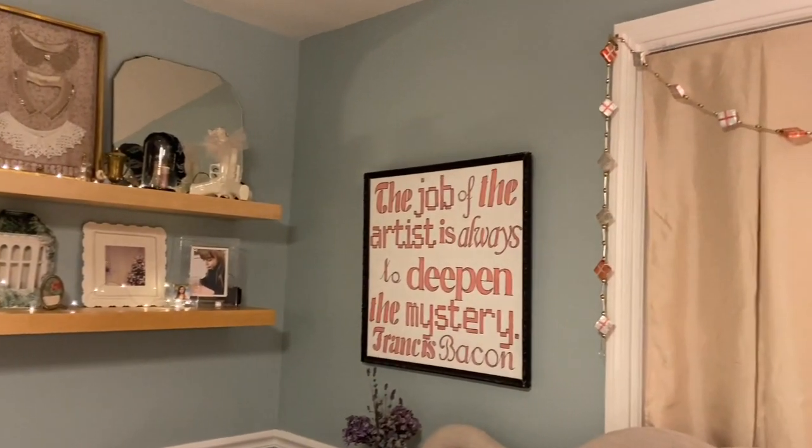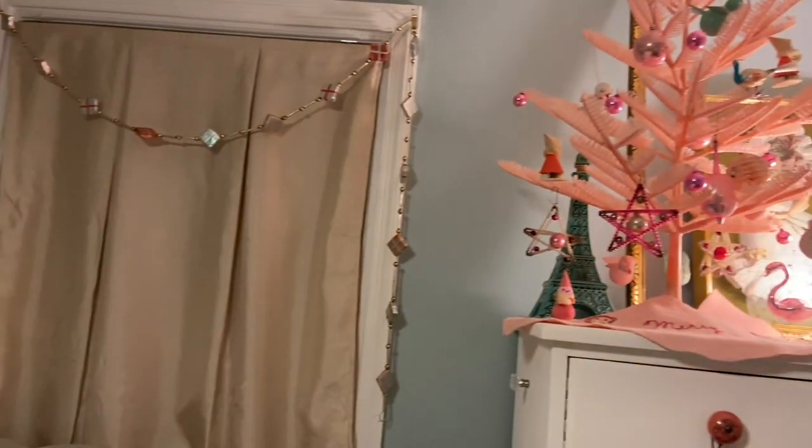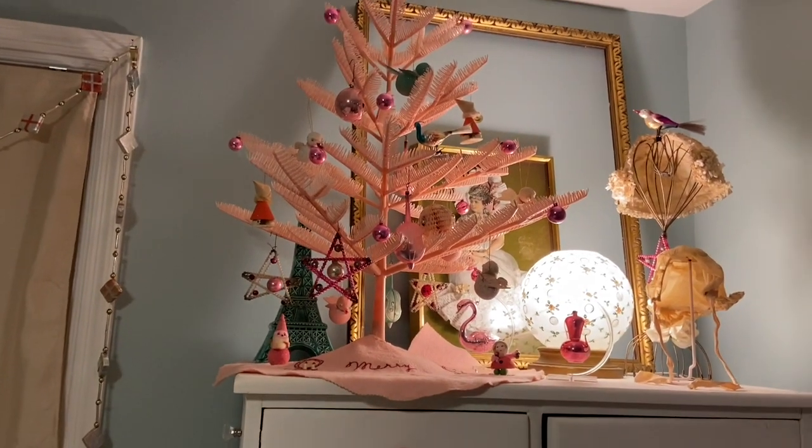I turned the lights on to give you a better look. We have the garland on top of the window and then over here my little pink wonderland with birds and my little gnomes.